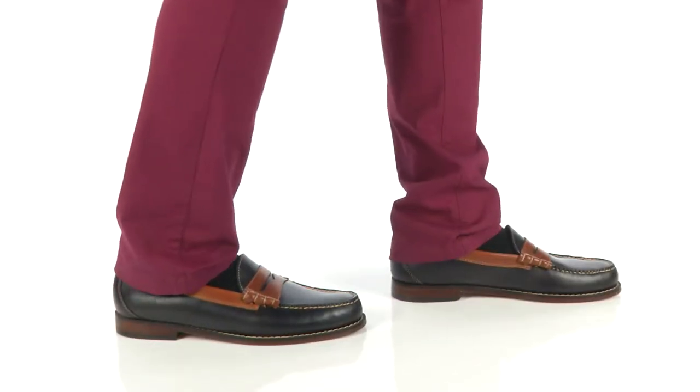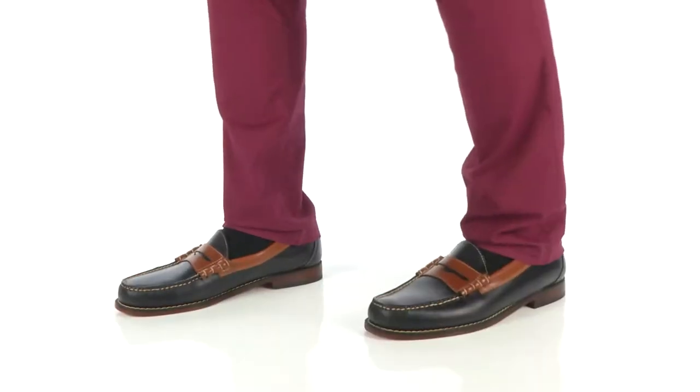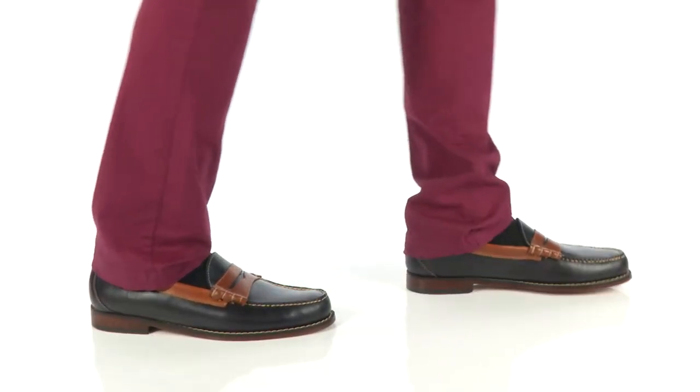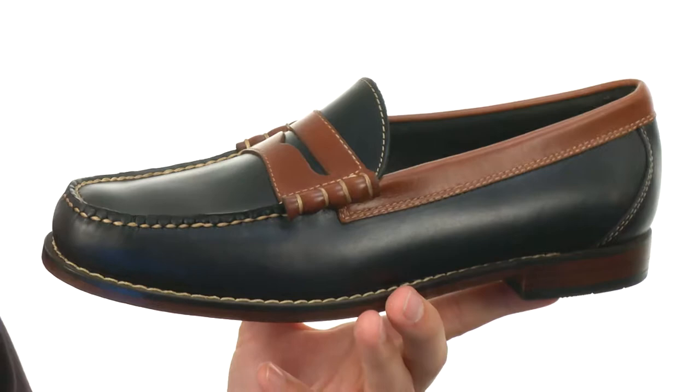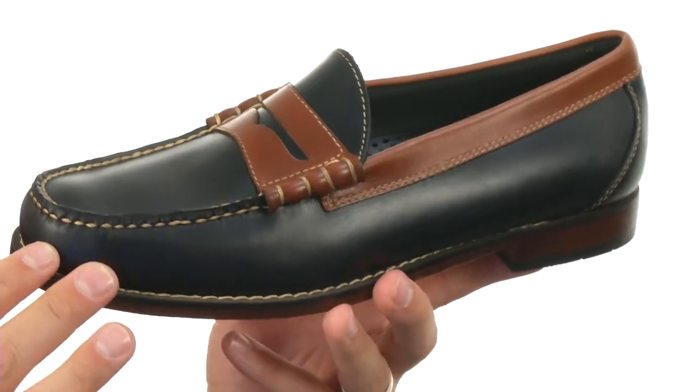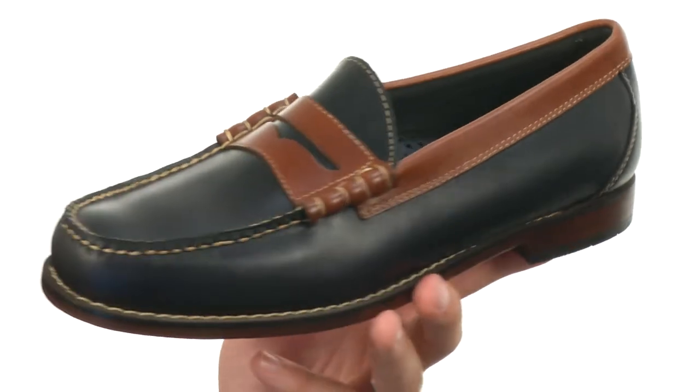Hello everybody, my name is Richard from Zappos.com and this is Larson from GH Bass & Company. These have that classic style design with that premium leather upper and a nice contrasting color design there, as you can see.